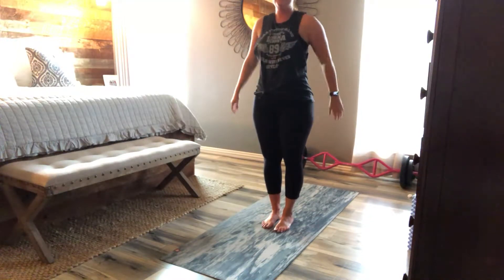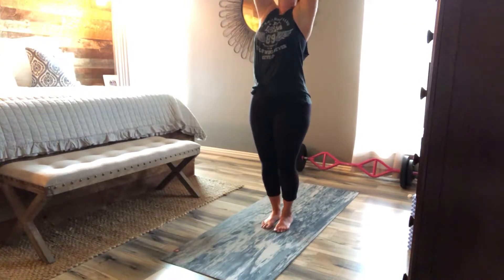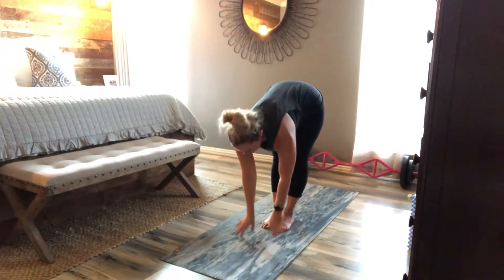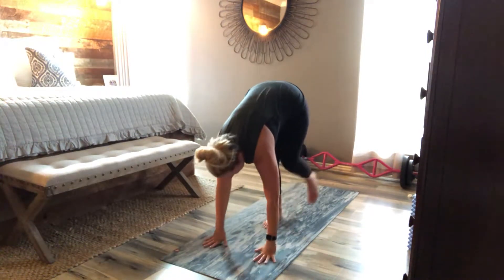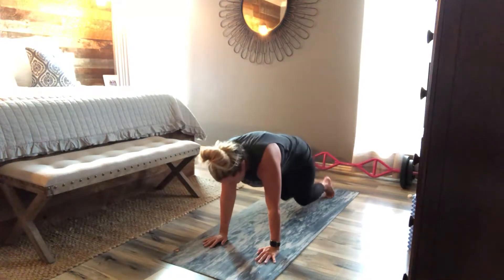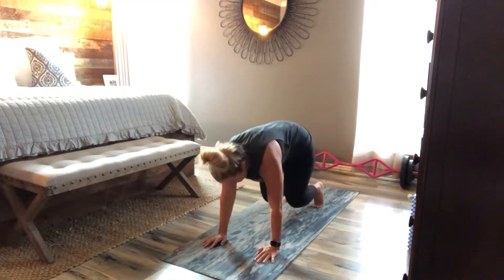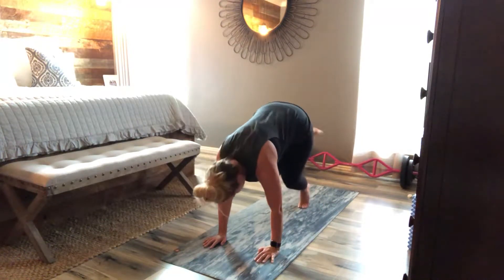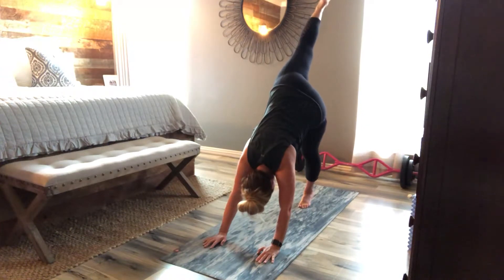Nice variation. Inhale up. Hold. Half lift — nice and slow. Take it all the way down to your back. Option to hold plank or just rest. Come into beast, cross the ankle over — so slow. Single leg. One more just like that.